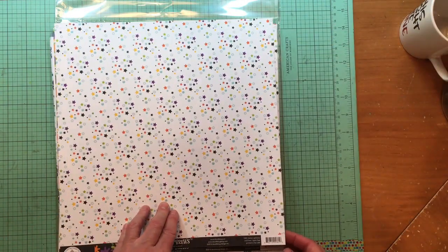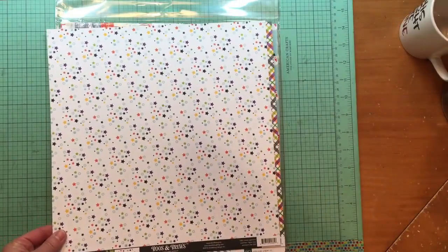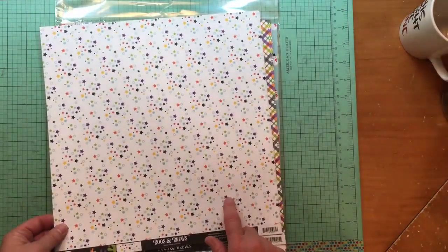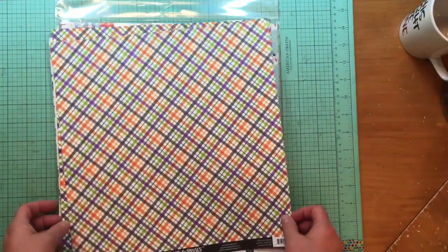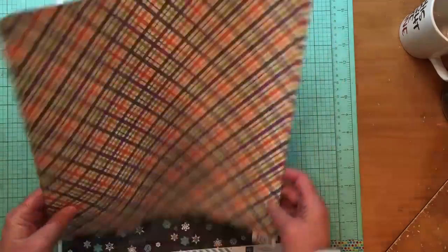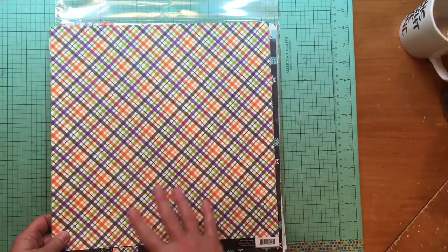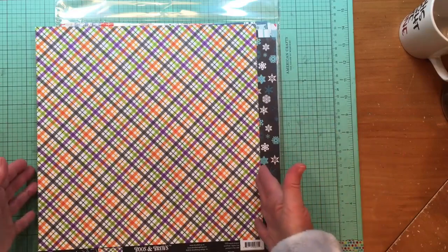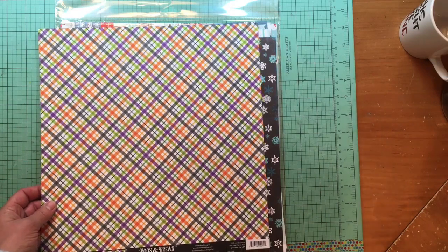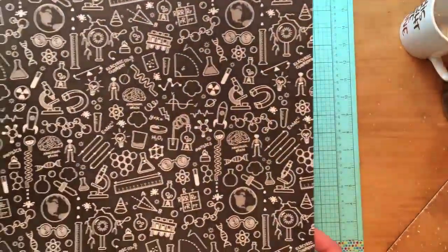This is also Booze and Brews — the Matter Splatter paper. I bought it for the stars, which I thought was really cute. This is also Booze and Brews — the Weird Science paper, with an awesome plaid. This will be great for backgrounds or double-page layouts, which I often do with Halloween because there are so many photos, especially this year with my grandkids trick-or-treating.